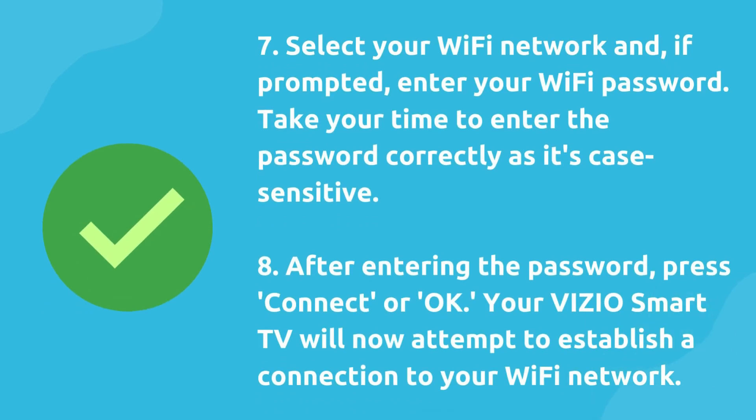Seven, select your Wi-Fi network and, if prompted, enter your Wi-Fi password. Take your time to enter the password correctly as it's case sensitive.